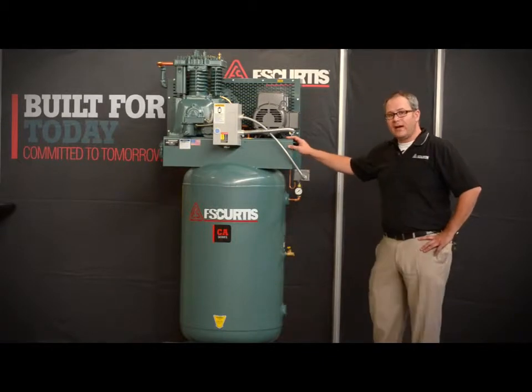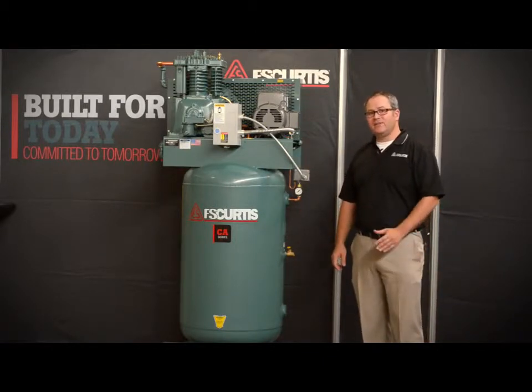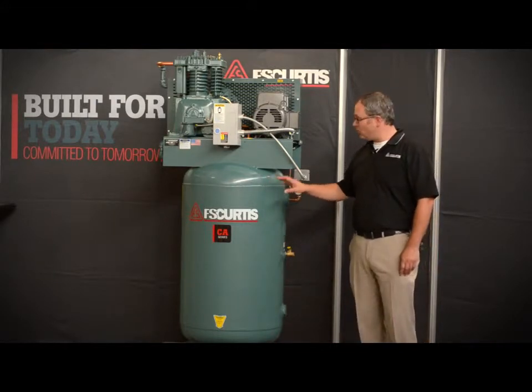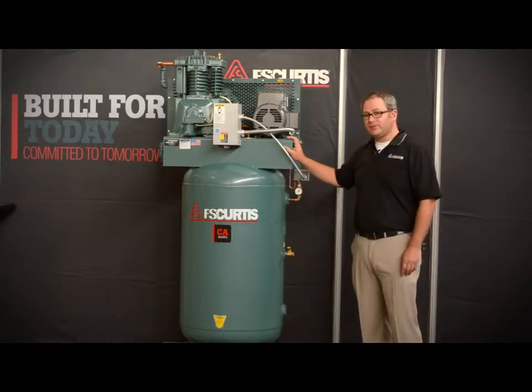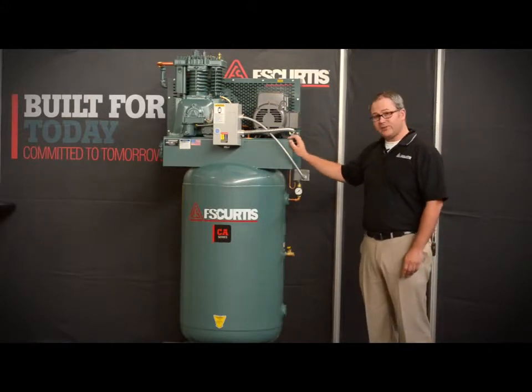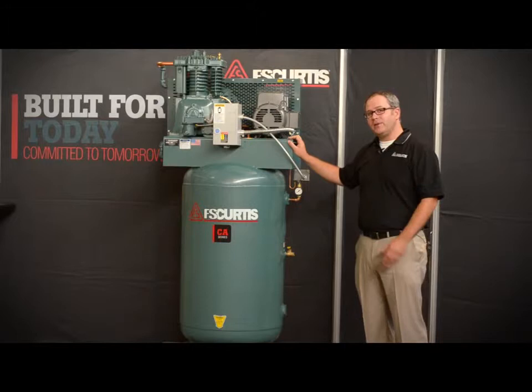It's available in 5, 7.5, 10, and 15 horsepower. It's also available in horizontal as well as vertical, such as we have here, configurations. The CA Series is also available in simplex models like this one, which means it has one pump, as well as duplex models, meaning it has two pumps.